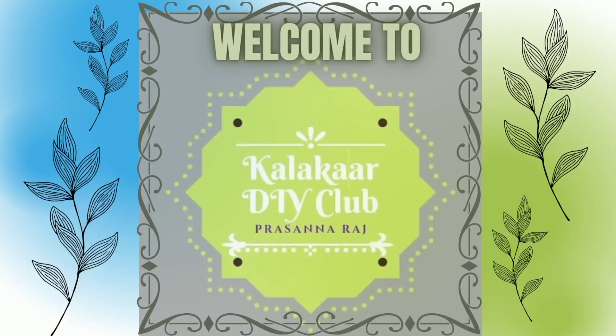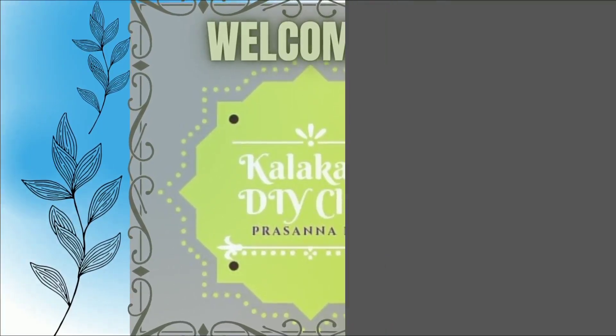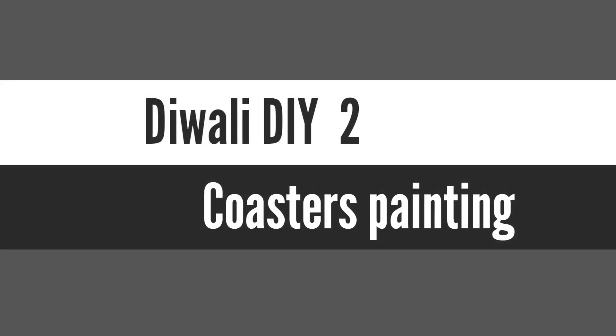Hello, Namaste. Welcome back to Kalakar DIY Club. My name is Prasanna Rajesh. Today, I am going to show you two designs.